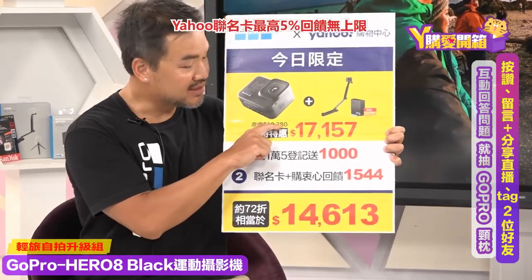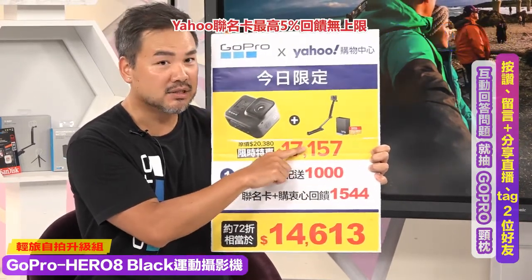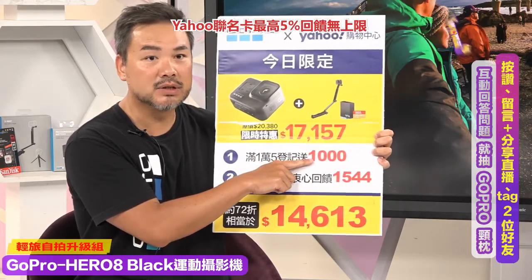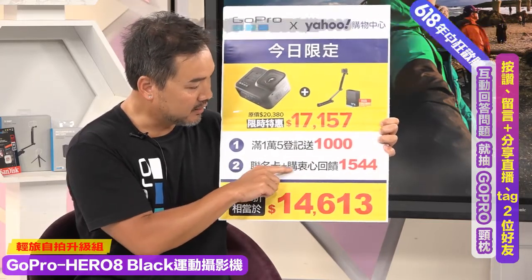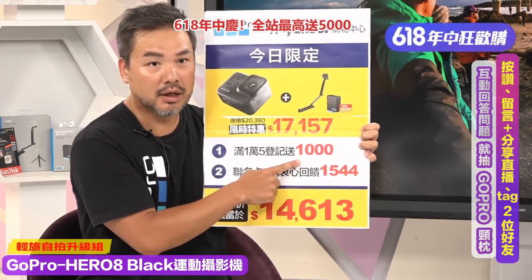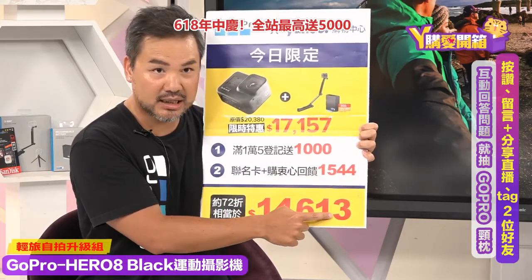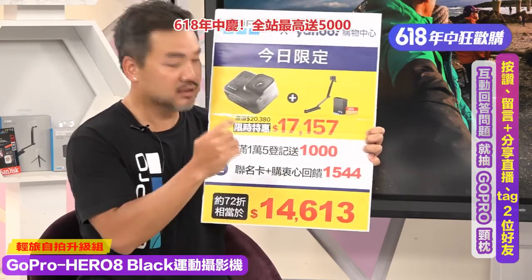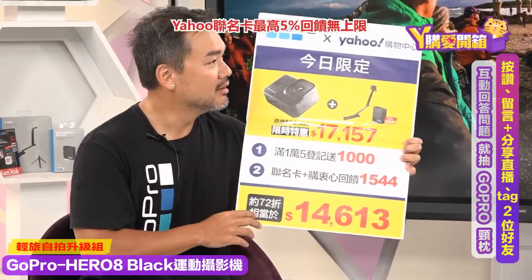今日限定！轻旅自拍组：Hero 8加三轴手持杆加一颗电池加记忆卡，买回家一开箱马上可以拍！原价20,380元，特价17,157元；买满15,000元登记送1,000元购物金；指定联名卡加会员回馈1,544元，总共多了2,500元优惠，总折扣下来只要14,613元，不到一万五就可以买到这整个组合！我朋友之前买要花两万多块，现在超值！